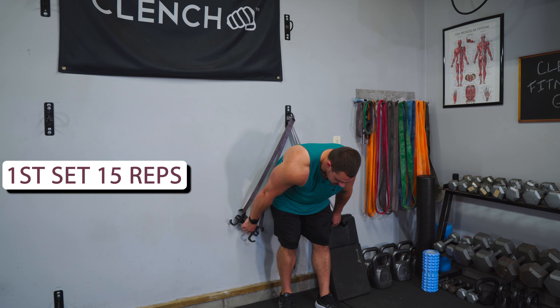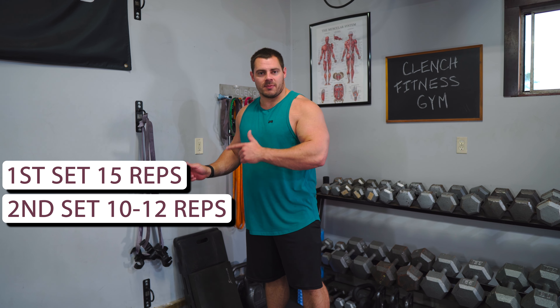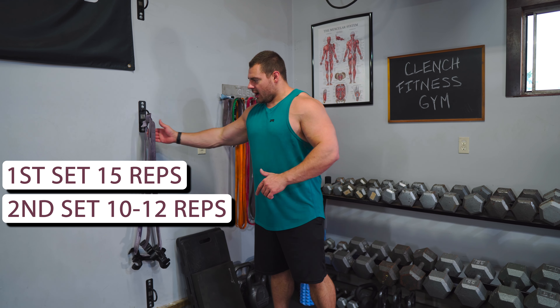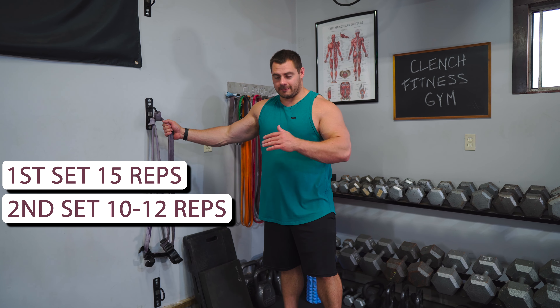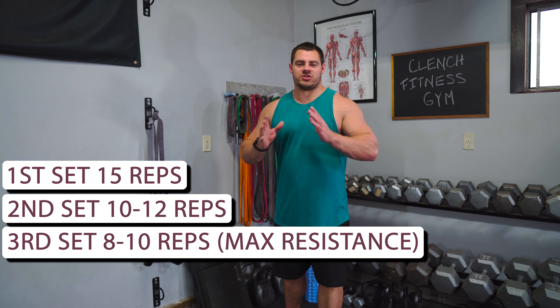Let it down nice and slow. You might need to adjust the angle at which you press to keep the shoulders out of this exercise and keep the chest engaged. So we're gonna do three sets here. Start out with 15 reps. Then your second set, bump that resistance up and do around 10 to 12 reps. And then the third set, bump that resistance up again — whether you add another band and stack two together or just jump up to the next band — shooting for around that eight to 10 rep mark.